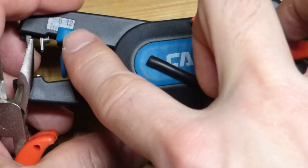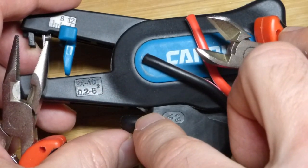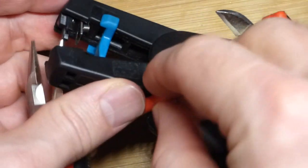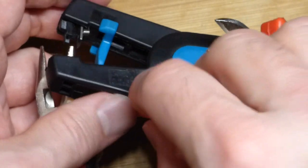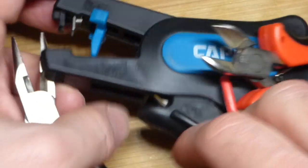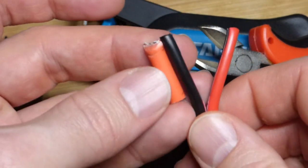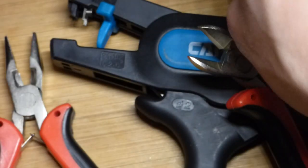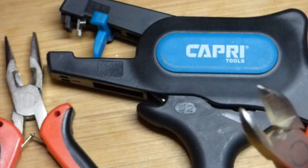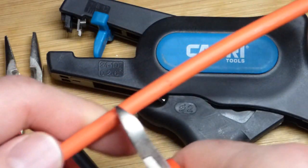That '10' must be for down here — it says it can cut 10-gauge wire, but 10-gauge wire does not fit in the slot. Pretty sure that's a 10-gauge wire right there, so maybe that marking is for the stripping function. In any case, you can see the size difference between the 10-gauge and the 12-gauge. This did not cut with this tool as nicely as I would have liked.